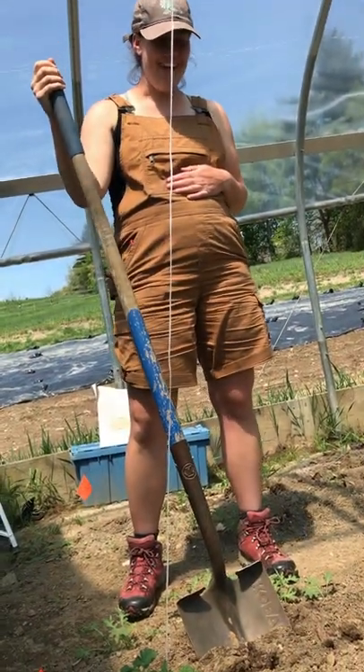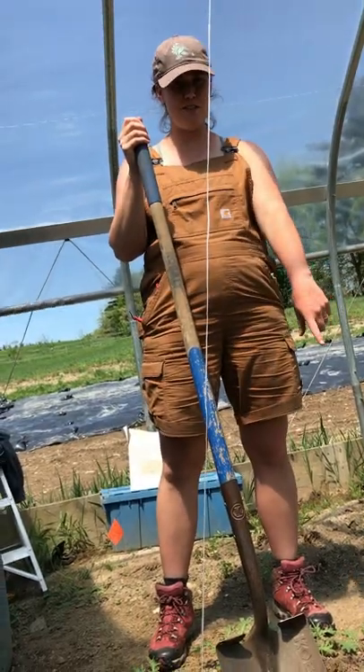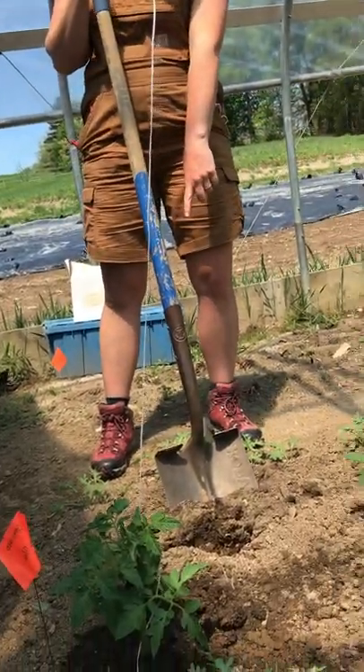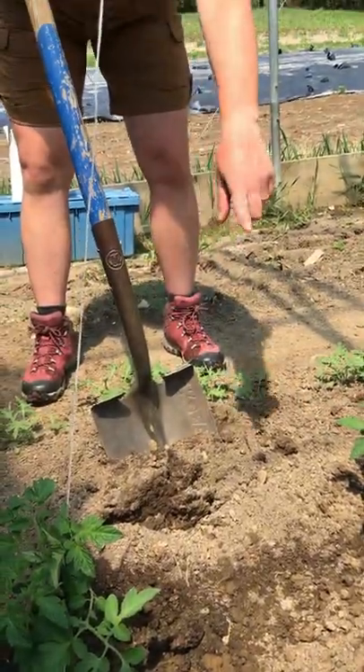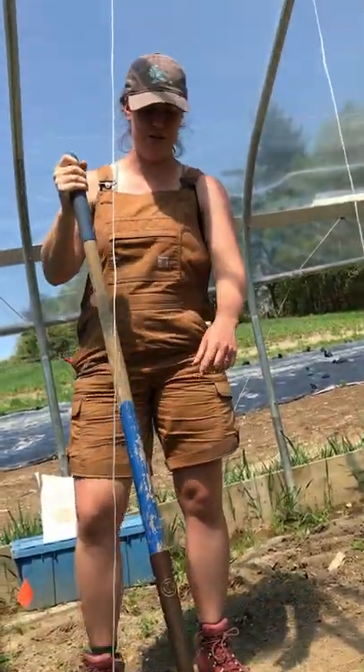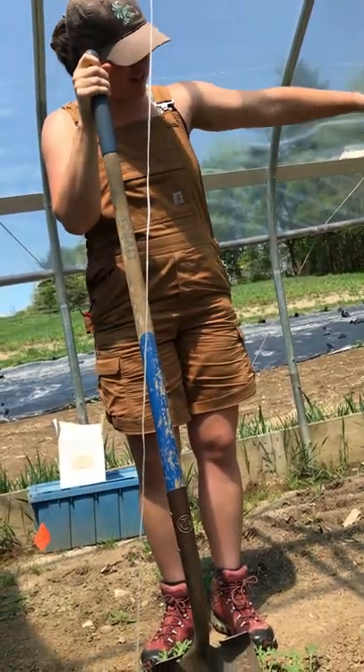Okay, what's the next step? So for our tomatoes, we space them 24 inches apart and then we do staggered rows. Here we have two plants already planted 24 inches apart, and I know I'm going to be in the center on this row here, so we've already drawn a straight line down the bed so we know where to plant.